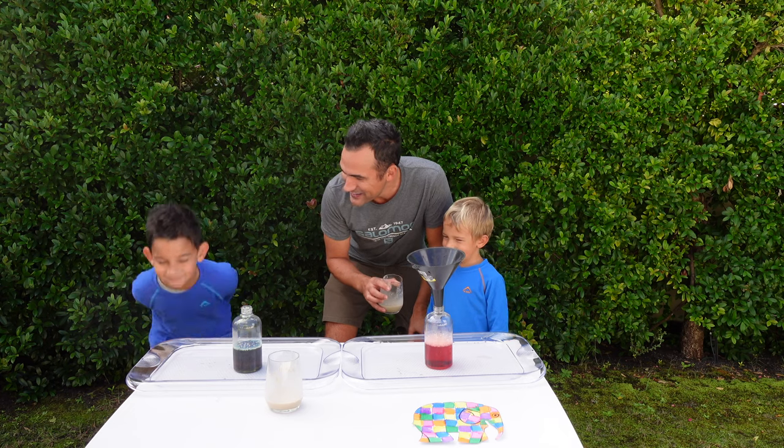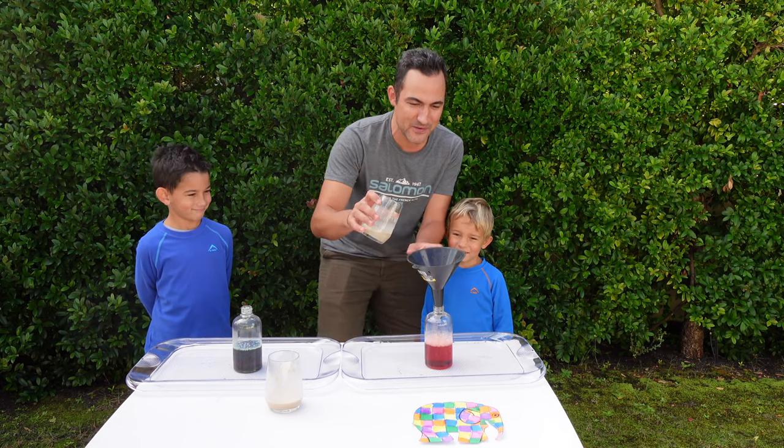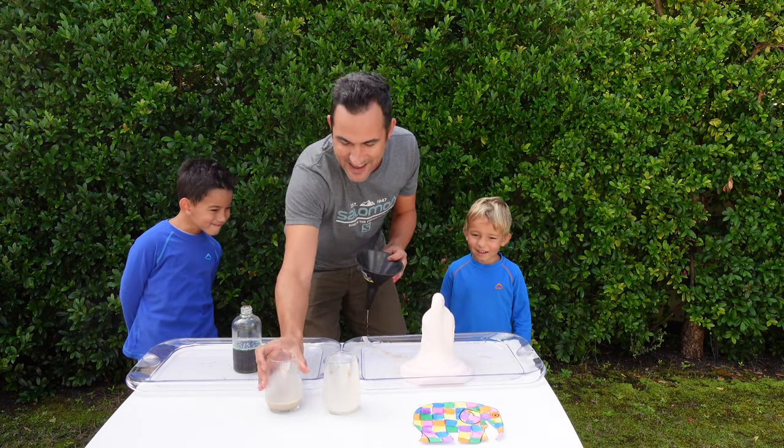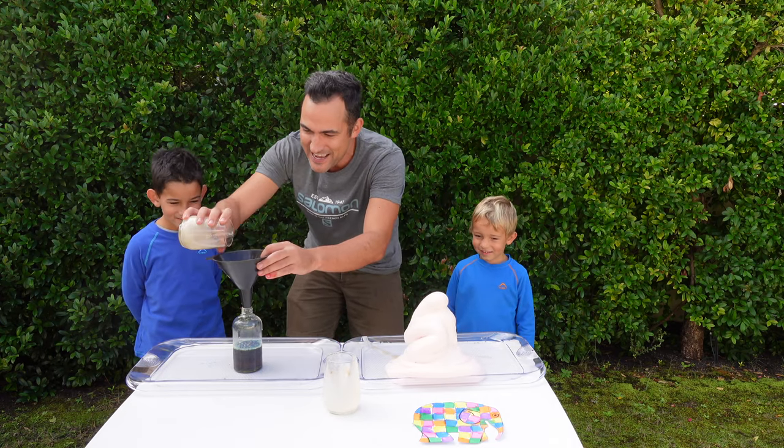Are you ready boys? Yes. Okay, let's see the elephant toothpaste happen. Ready, steady, go Leon. And Luca, let's go. Ready, steady, go.